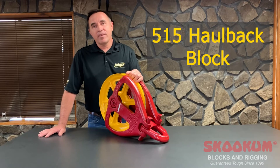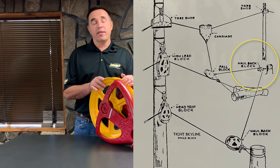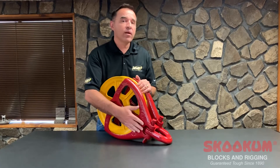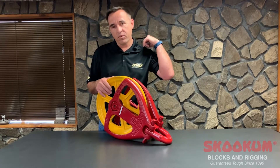Today we're going to talk about our 515 Haulback block — typical Haulback blocks that are used for getting the Haulback line back to the landing. For years, loggers have been carrying these blocks in the woods and have said they'd have the impression to skook them on their shoulders.